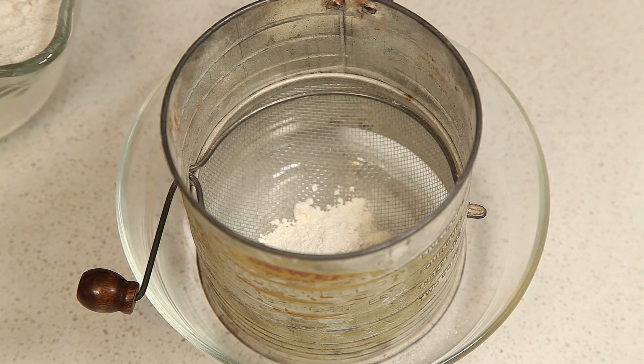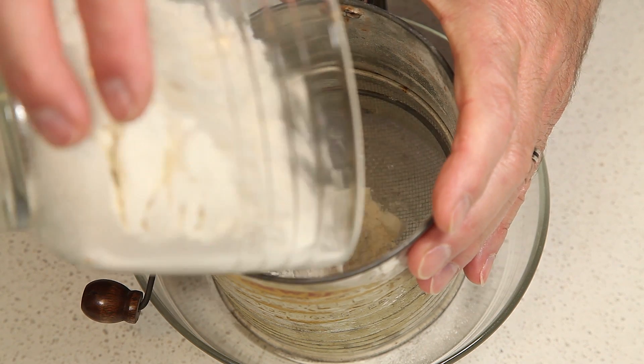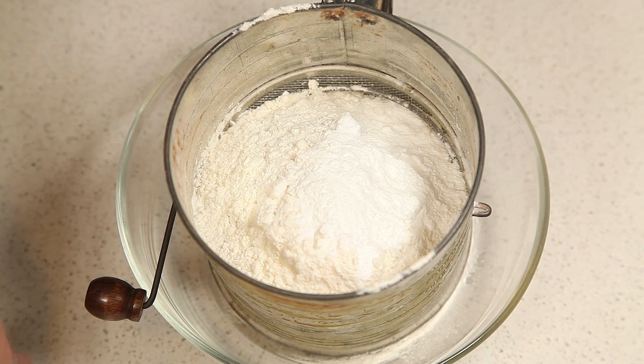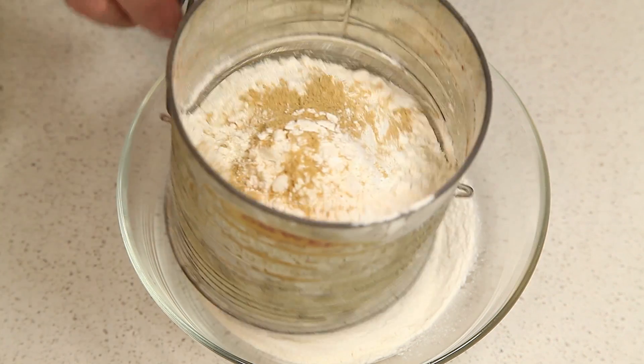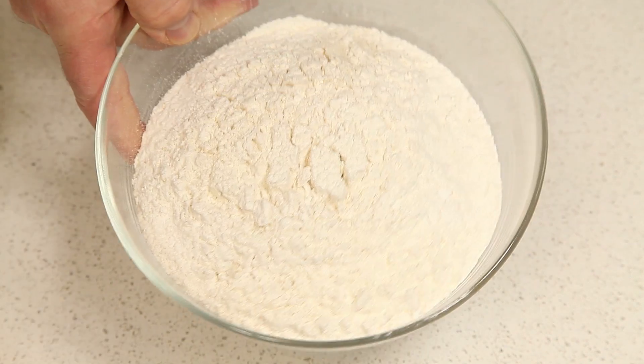So let's get started. The first step to make our cake is to take our flour, baking powder, and ginger, and we're going to sift these together. Then we're going to set this aside.